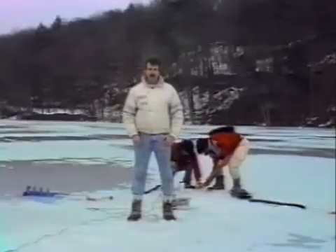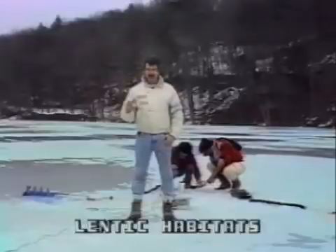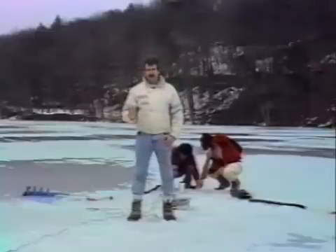When you're trying to determine primary production in Lentic habitats — that is, lakes — one of the best techniques to use, as we're using today on Binney Water, is the light and dark bottle method.